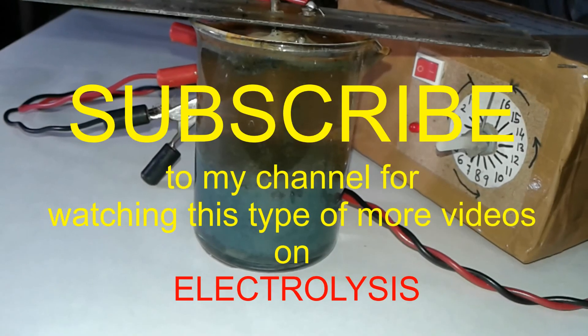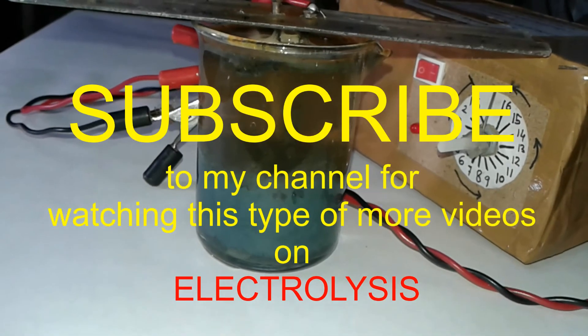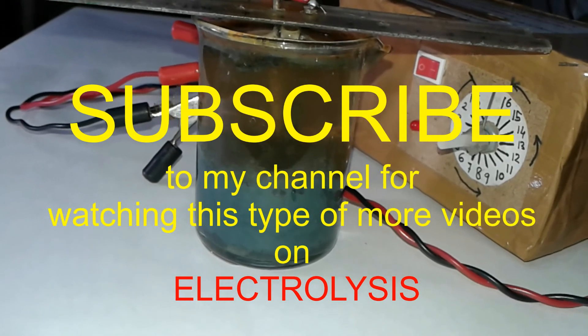Thank you very much friends for watching this video. If you like the video, please press the subscribe button and like, comment, and share this video. Thank you very much.